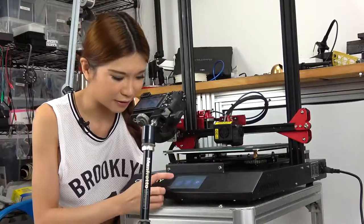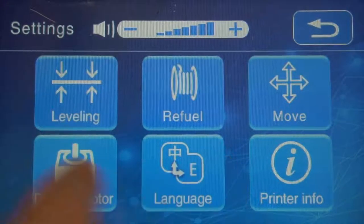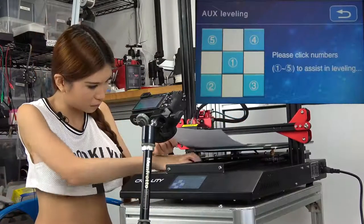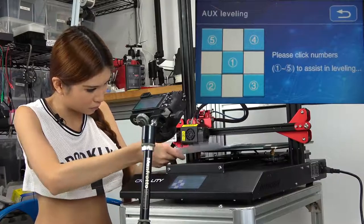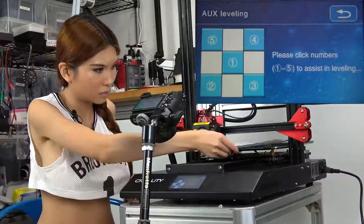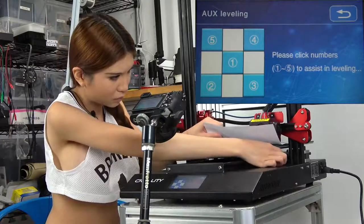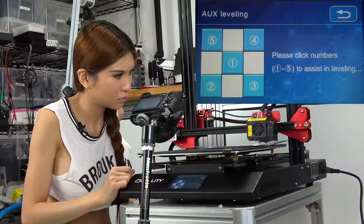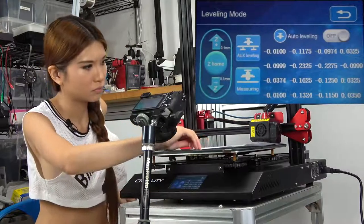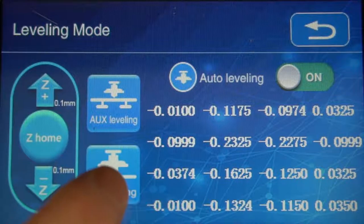The interface is much nicer compared to the other ones. So we go to settings, leveling. Now let's go back and turn on the auto-leveling and keep measuring.